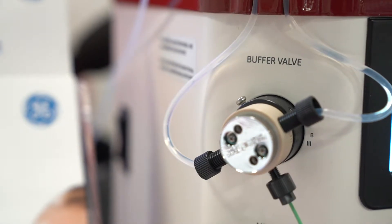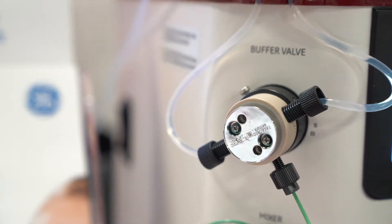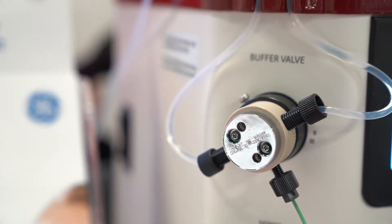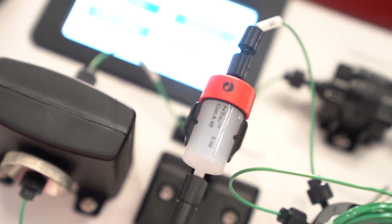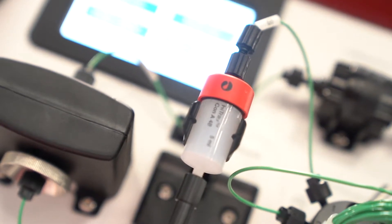A FRAC 30 Fraction Collector will collect your protein purification fractions as they come off the Acta. The Acta Start is ideal for purifying tagged and untagged proteins, desalting, and buffer and antibody purification.